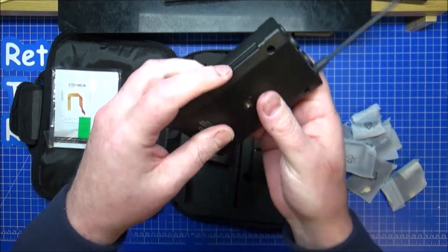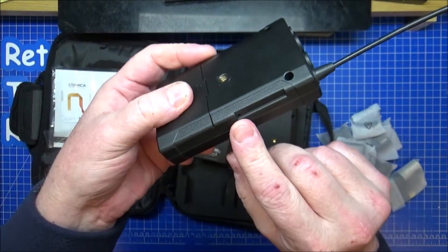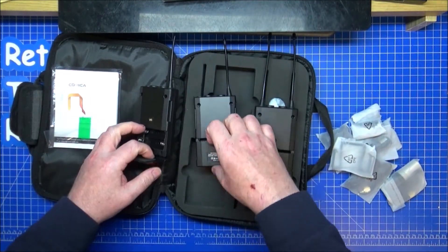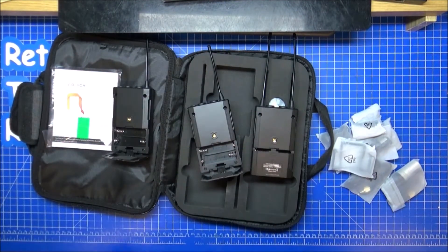There's a USB port on the side and attachment points for the belt clip. Let me get some batteries in and have a look at what these look like inside when switched on.